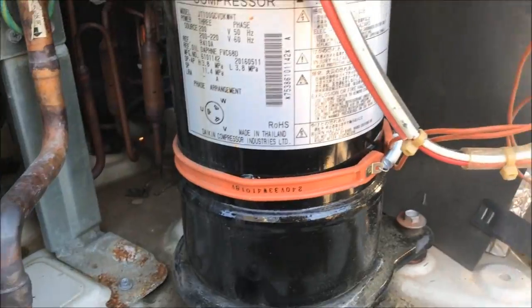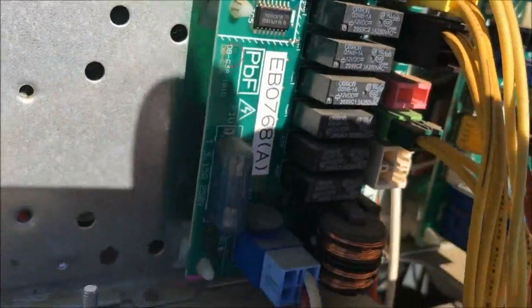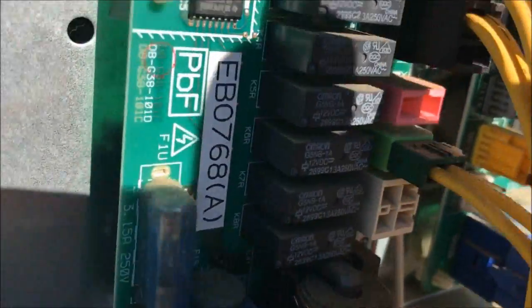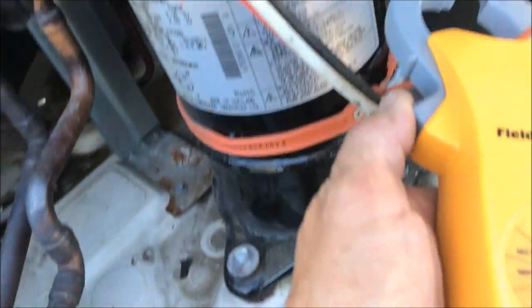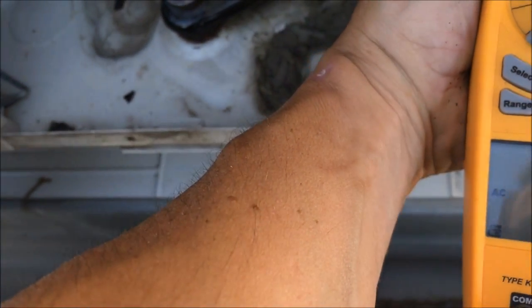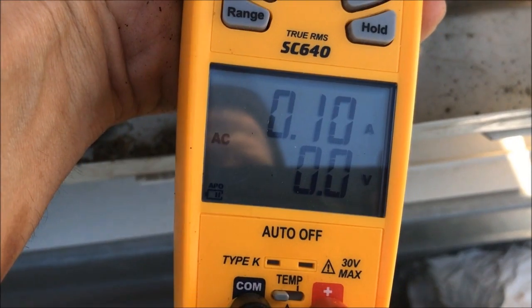Got to get this guy out. I unplug him from the board — normally he's the gray one, right there. You've got a gray plug and a yellow plug. It's the gray one. Normally what I do is I check the amp draw. If you look at the yellow one, it'll start rising — it's got low amps.